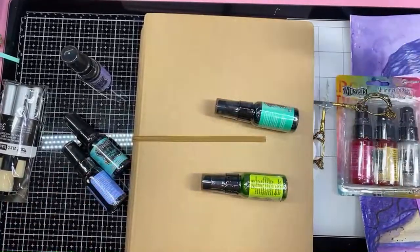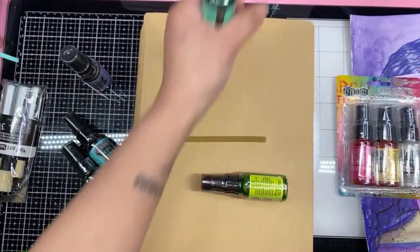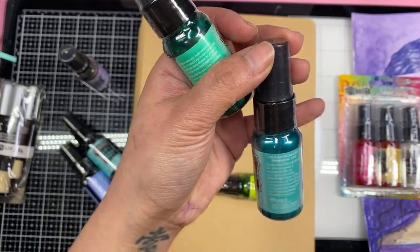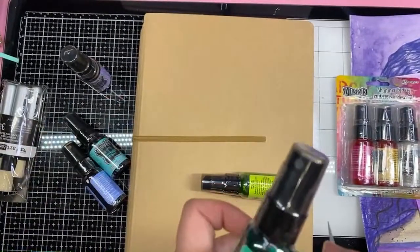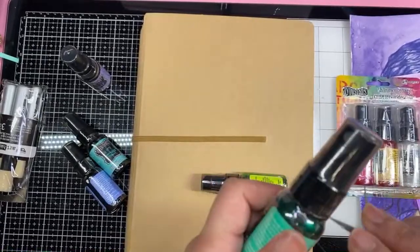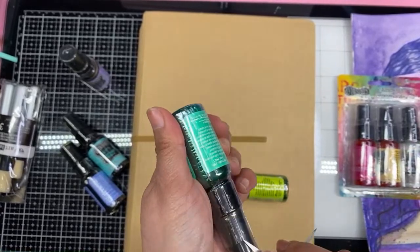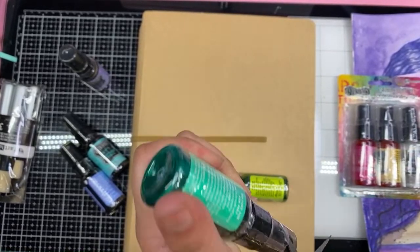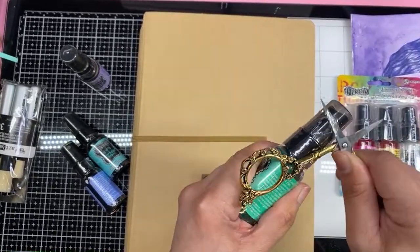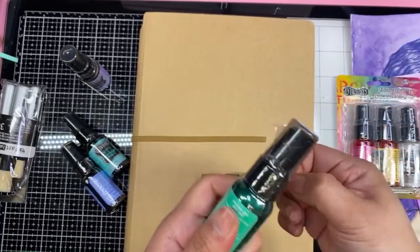There's that ball — it has to rattle. Okay, we'll open this one. What color is this? This is the vibrant turquoise. It's pretty. I wonder if it's going to show up on the black pages — I'm super excited to try that. I bet that would be so pretty — the shimmer against the black page.